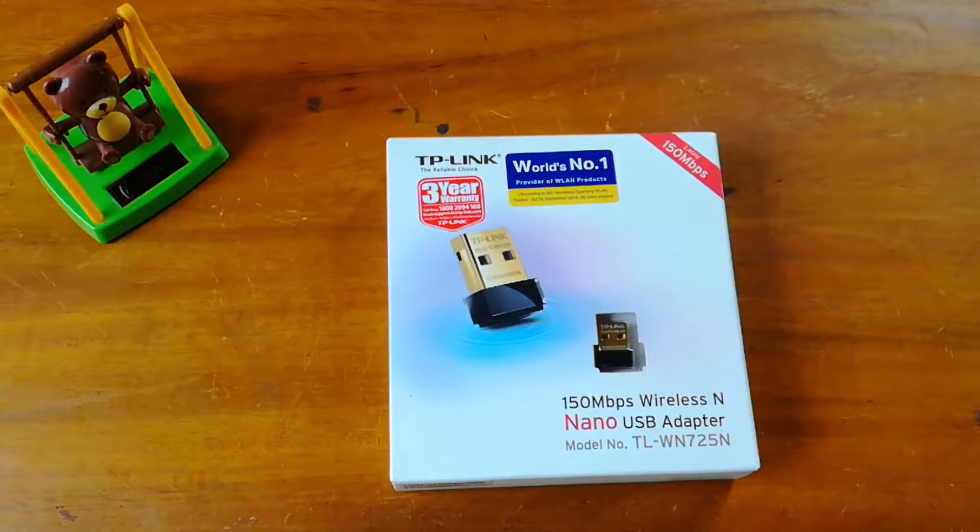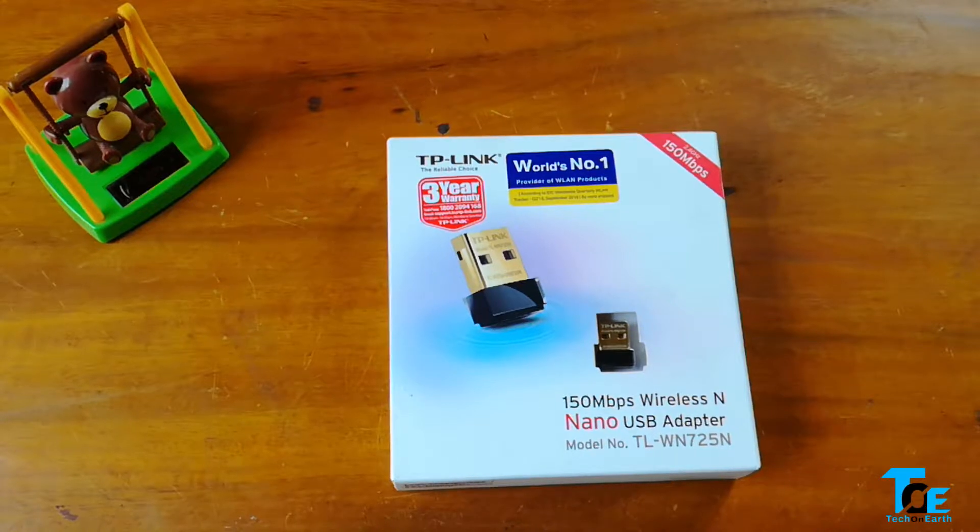What's up guys, Jordan here from Tech on Earth, and today we're going to take a look at how we can connect our desktop computer to the internet of your home wirelessly.